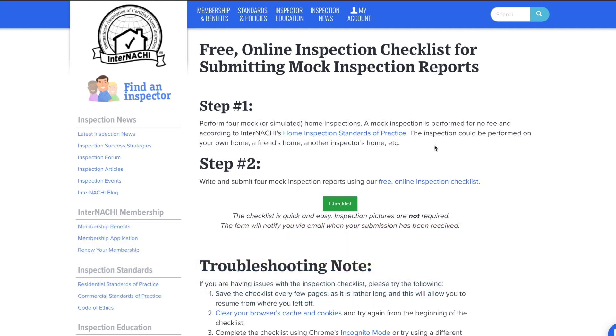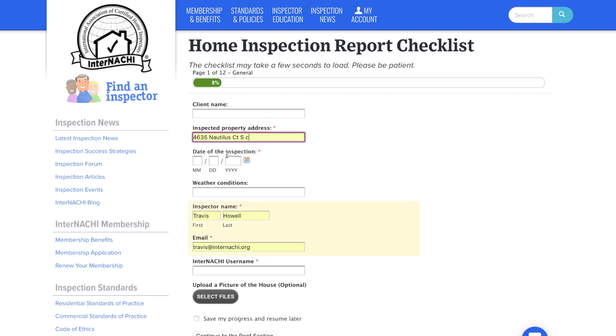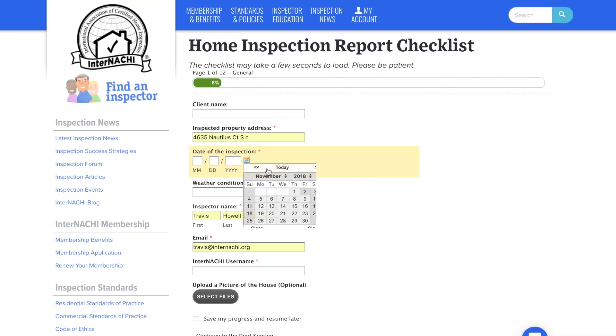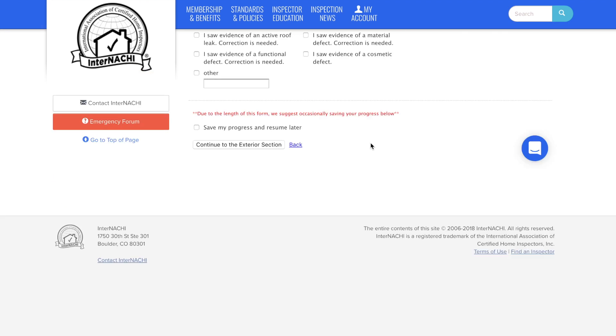On this page, you'll see some simple instructions for completing the mock inspections, as well as a green checklist button that will allow you to submit these online. We have a simple online checklist that will allow you to easily fill in details about your mock inspection. Pictures are optional for the mock inspections, so feel free to quickly continue through the checklist filling out details from your mock inspection.